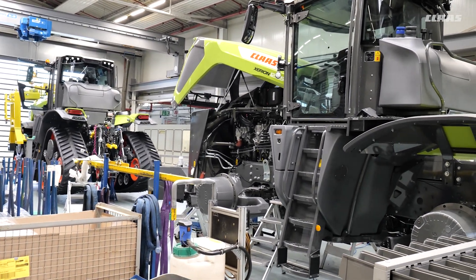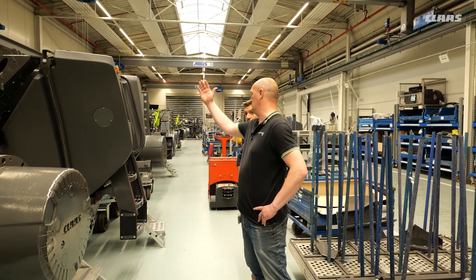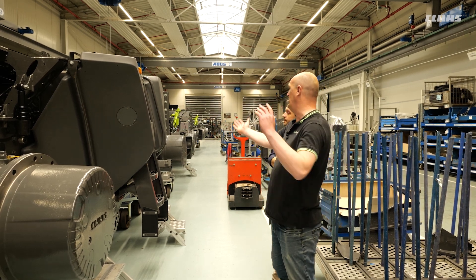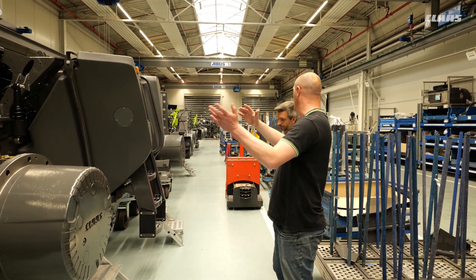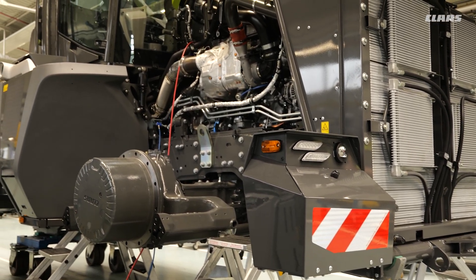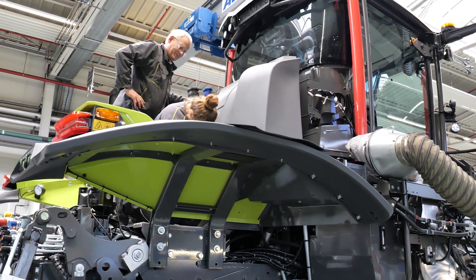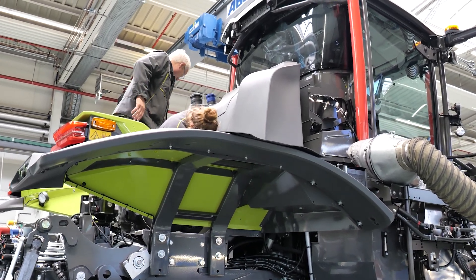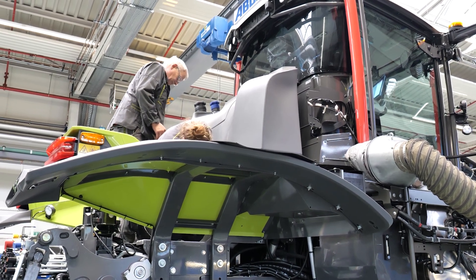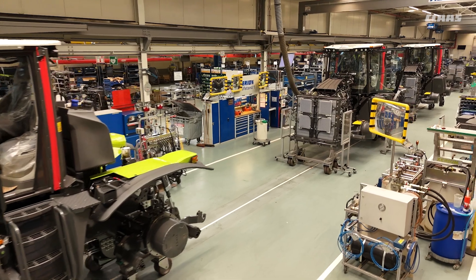Speaking of layout — the fuel tanks are almost dead center of the machine, so presumably as they run down the balance doesn't shift? Exactly, that's one part of the philosophy. Over there you can see the new, largest tank on the Xerion — some parts of it are in the rear of the cabin, but it's still in the center of the machine, so the weight balance doesn't change much.